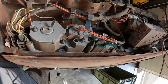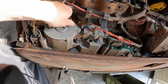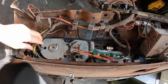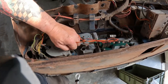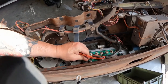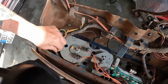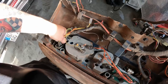On the back of the instrument cluster we need to disconnect everything. It's all kind of crusty and rusty so it does not want to come off easily. The lamps just pull out - they're just stuck in there. You want to pull by the plug and not by the wire if at all possible.